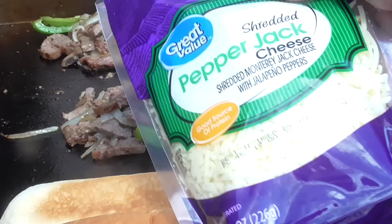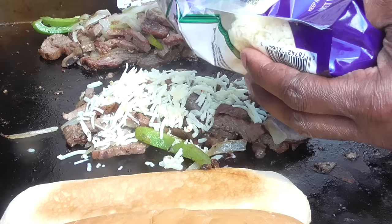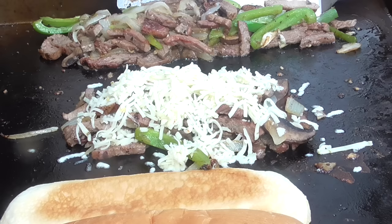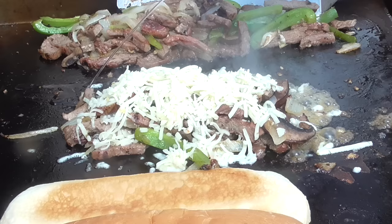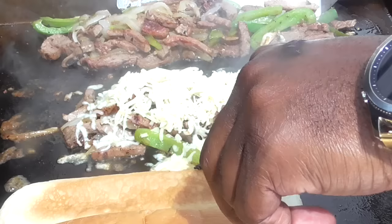I'm gonna use some pepper jack cheese — of course you could use whatever cheese you want. Put that on there, let that melt, nice and gooey and cheesy. I'm gonna give it some water, let that steam up a little bit. Let me check my bread — my bread's getting there.